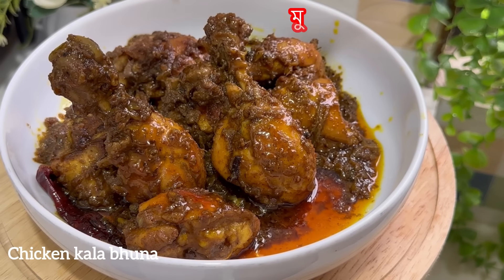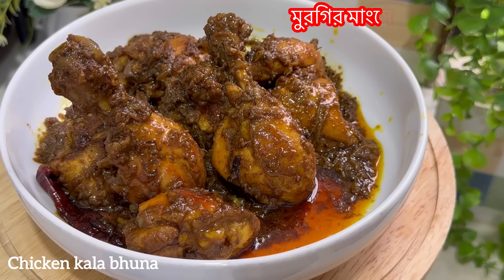Asalamu alaikum. Now we are ready to take milk. I will give milk for breakfast.